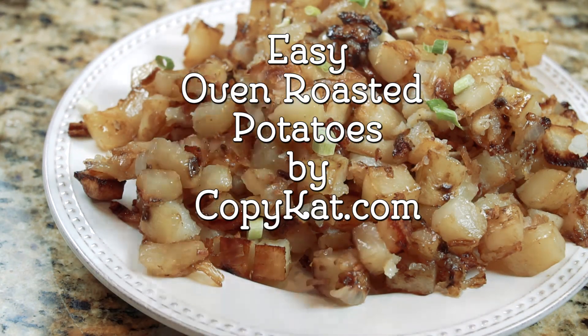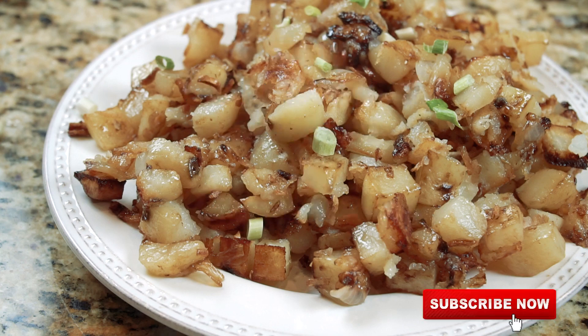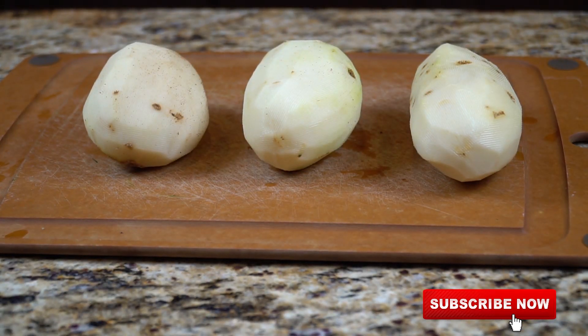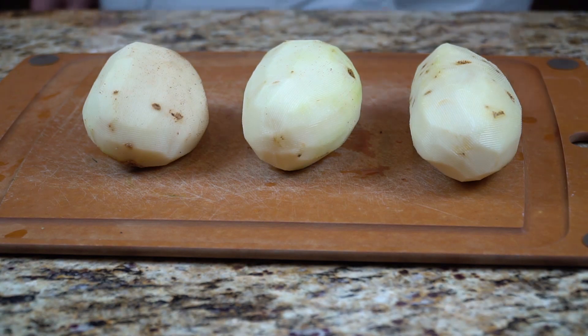Hi, everyone. This is Stephanie Manley with copycat.com. Today I'm going to show you how to make easy oven roasted potatoes. These are so easy to make and they taste just great.